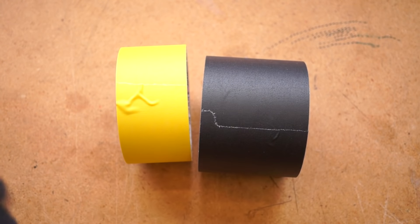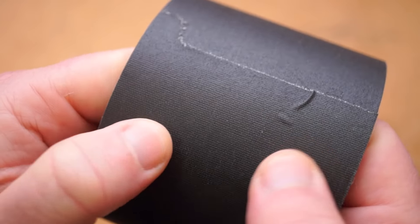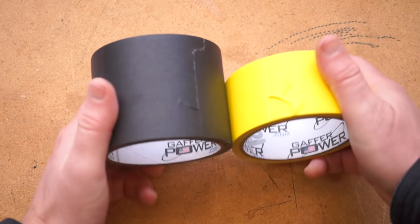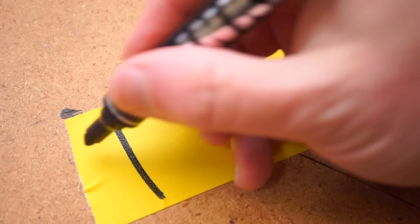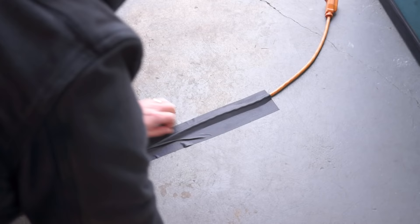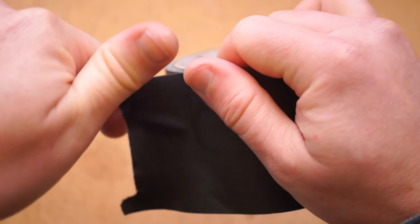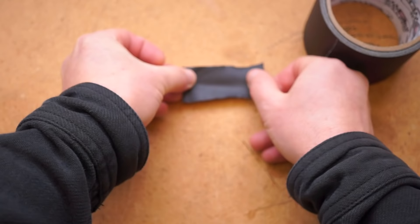I bought these Gaffer Power rolls over a year ago, and because they're my first experience with gaffer tape, they've set the bar for me. I have a 2-inch wide roll in yellow and a 3-inch roll in basic black. The yellow is great for labeling — the matte surface takes permanent marker really well. The 3-inch roll is ideal for taping down cables to the floor, since you get more tape on each side of the cable. It's harder to do that with 2-inch tape, but tearing small strips from the wider roll also works for small jobs or labels.